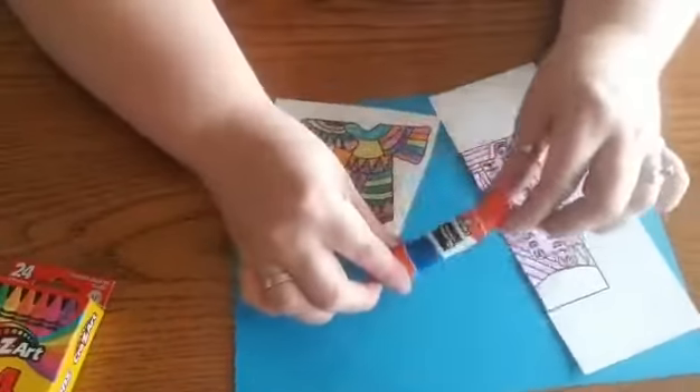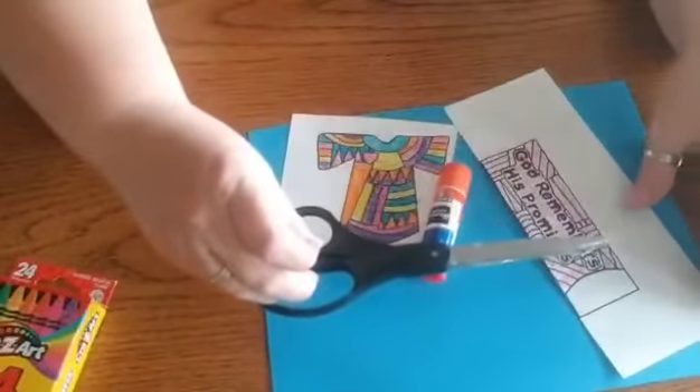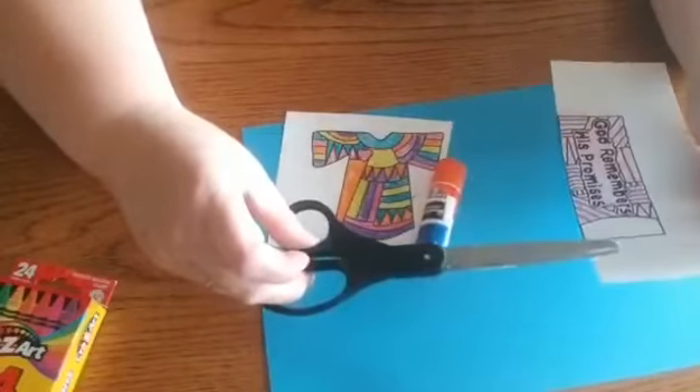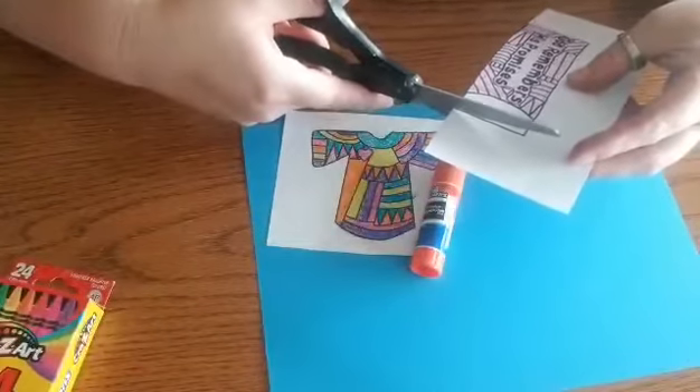Here's my glue stick and I have my scissors right here. We do not pack scissors in your boxes, so you guys will have to get your own scissors to do your craft, but you're just going to cut out your pieces.